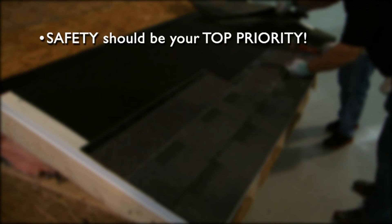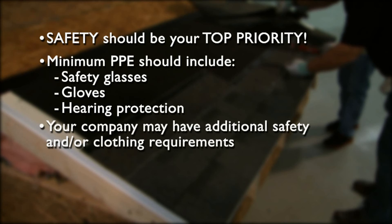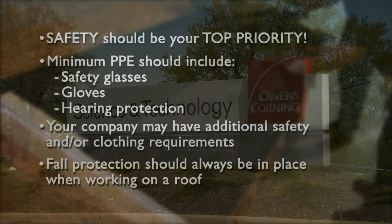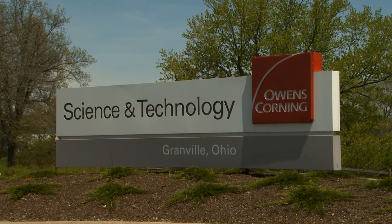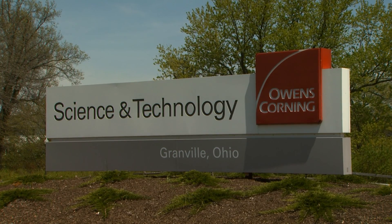Safety should always be your top priority. Personal protective equipment, or PPE, should include a minimum of safety glasses, gloves, and hearing protection for when using the circular saw. Your company may have additional safety or clothing requirements. Fall protection should always be in use when working on a roof. For our demonstration, we'll be using a roof mock-up at the Owens Corning Science and Technology Center.